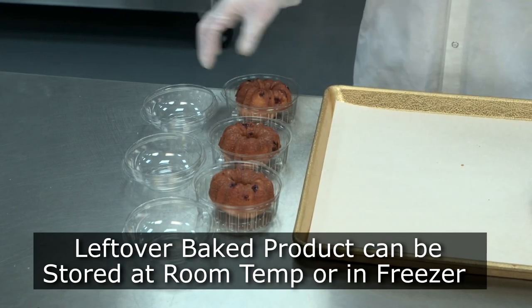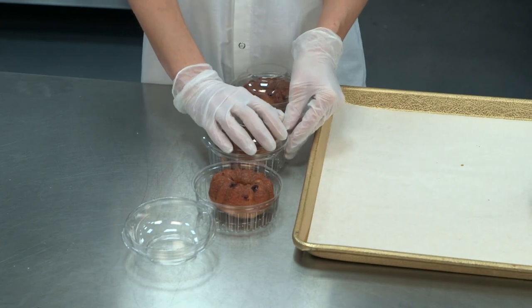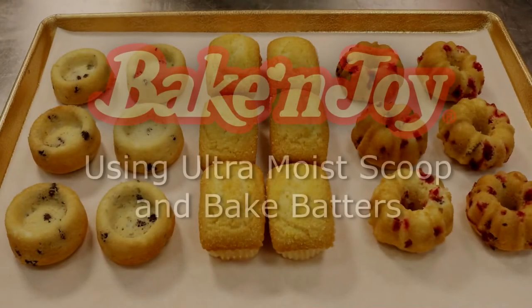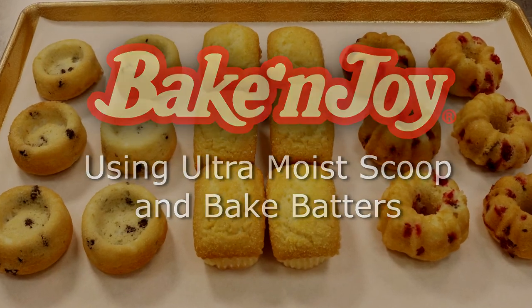Leftover baked product can be stored at room temperature or in the freezer — remember, baked items should never be stored in the refrigerator. Thank you for watching and enjoy using our delicious and easy scoop and bake batters.